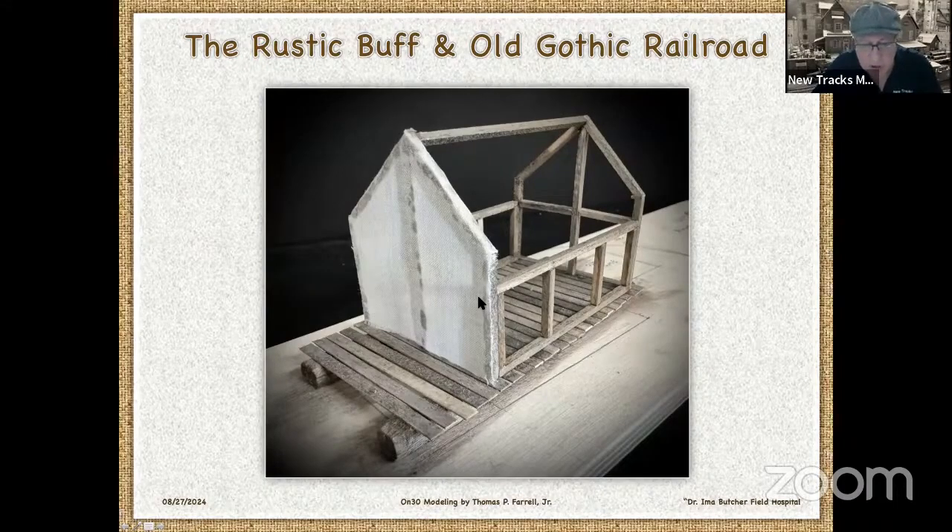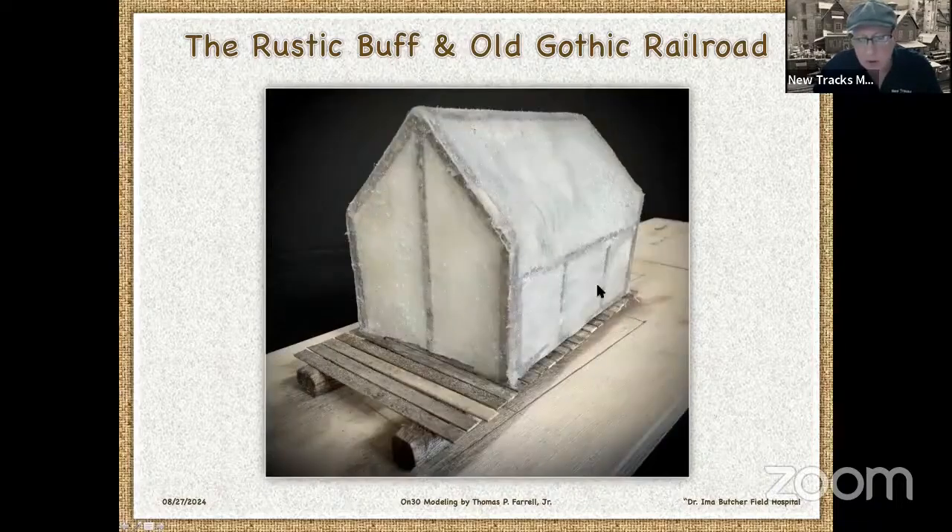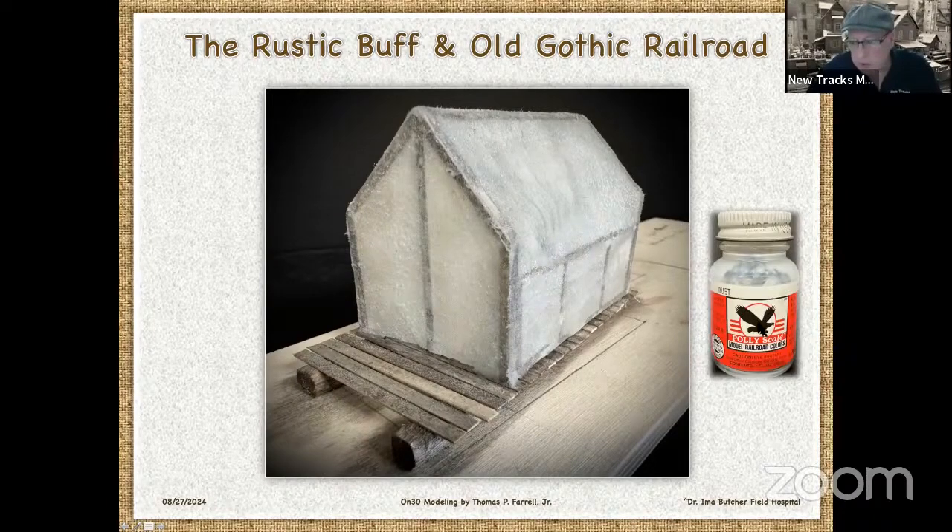Then I asked my wife for a pillowcase she didn't want anymore, and I began cutting it into little pieces. I superglued it onto the front of the structure I built. Then with a very thin superglue I soaked it a little bit, made it really stiff. I did that for the whole model, then went back with a fingernail file and filed all the fuzzies off so I had relatively smooth corners. Then I coated it with poly scale dust, which took the white pillowcase and gave it an off-white, weathered look and helped seal and stiffen it.